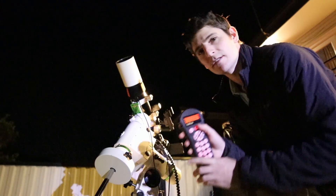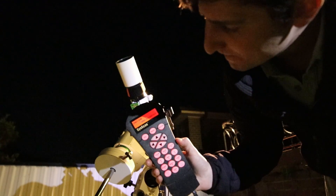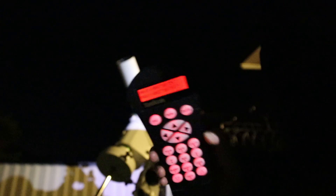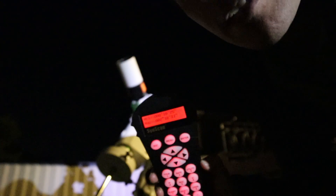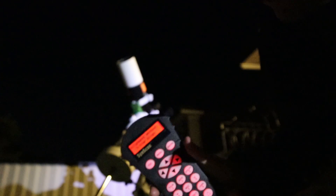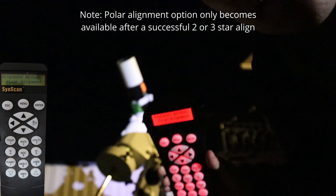All three stars are done. Hit enter and it says alignment successful. Now it's showing me the mel and maz values - the error in my altitude and azimuth respectively. I'm about 18 arc minutes off in altitude and just over two degrees off in azimuth. That's within the five-degree range, so we can compensate for that. Hit enter, and instead of three star align, press the down button to get to the polar alignment option.